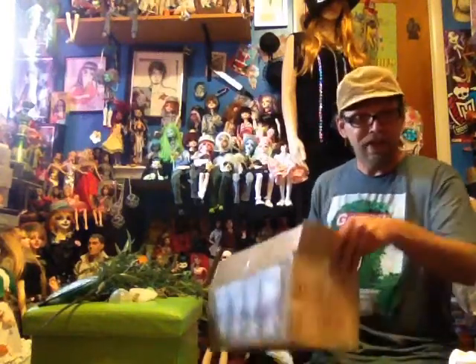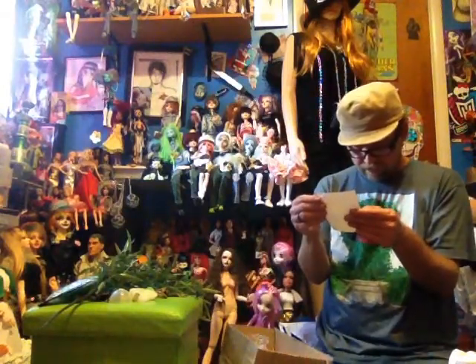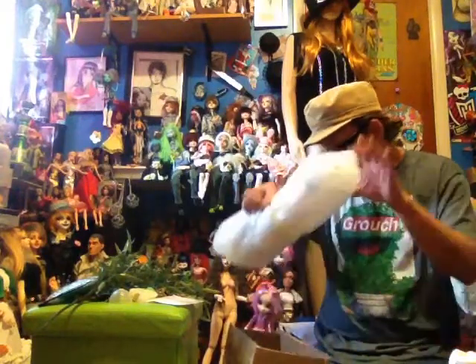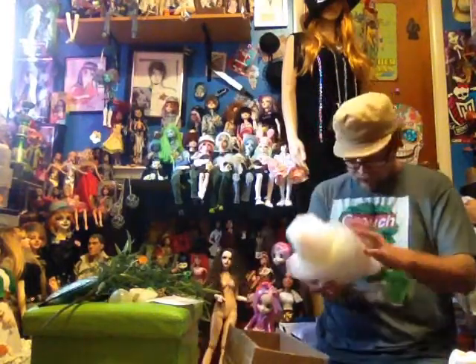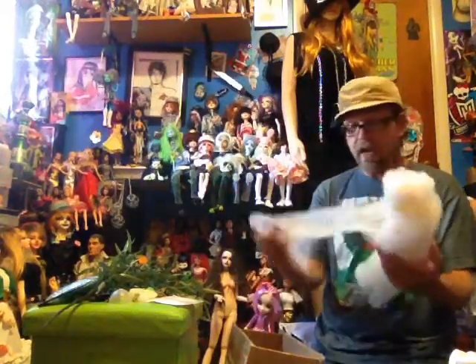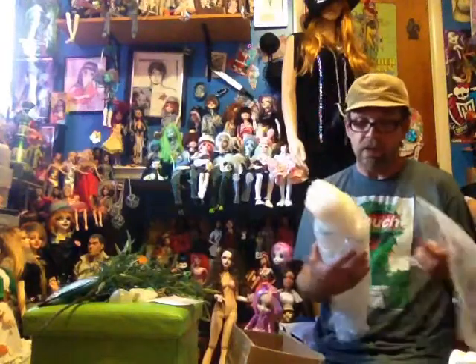Hi guys, it's me, Mikey Boy BJD, with a box opening from our friend Ray of Sunshine Pets here on YouTube and on Instagram. I partially open the box. Thank you so much for the opportunity, sweetie. This is a resin sole double-jointed boy, and he's the first double-jointed boy that I have in my collection in the resin sole line.